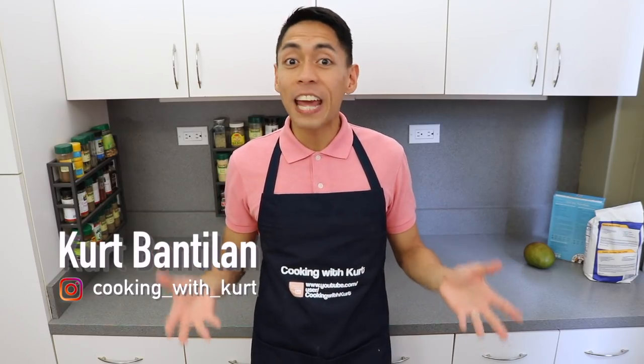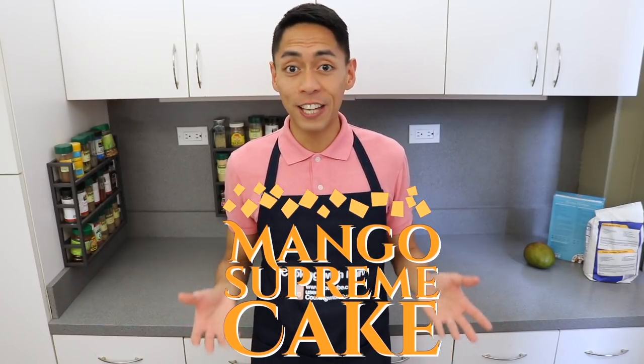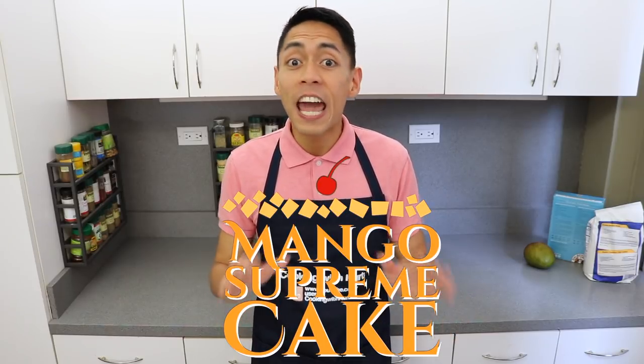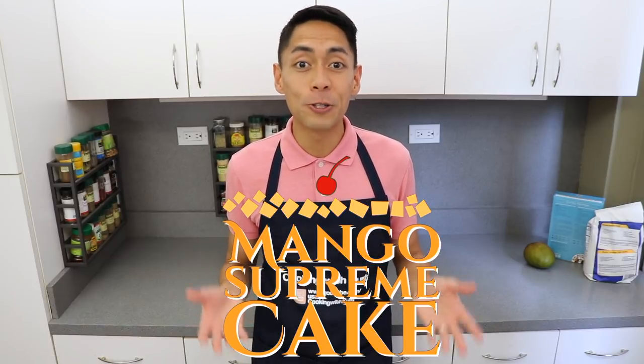Hey guys! This is Cooking with Kurt and today I'm going to show you how to make a delicious mango chiffon naked layer cake. As the name suggests, this cake doesn't have any frosting on the sides and all the layers and fillings are exposed. This cake is inspired by Red Ribbon's Mango Supreme.